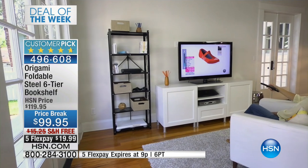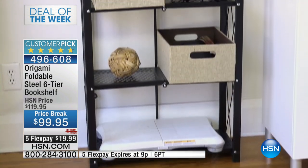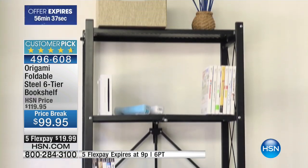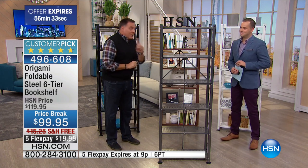Each shelf — if you put the feet on this — each shelf will hold 50 pounds. That's a total of 300 pounds. But let's say that you have a perfectly level floor and you don't need the feet. Then you can put 70 pounds per shelf, so now you have a total of 420-pound weight capacity.